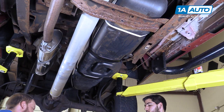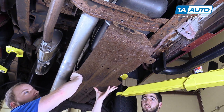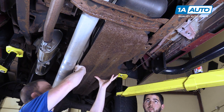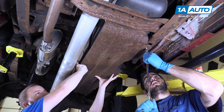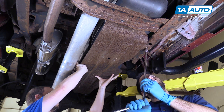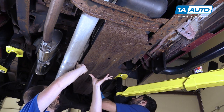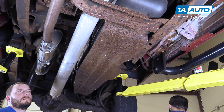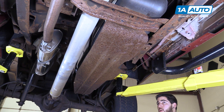Have a helper hold up and align the skid plate. It's easiest to install the two bolts along the frame first. Once the frame bolts are reinstalled, your helper doesn't have to support the skid plate anymore and you can move on to install the rest of your hardware.